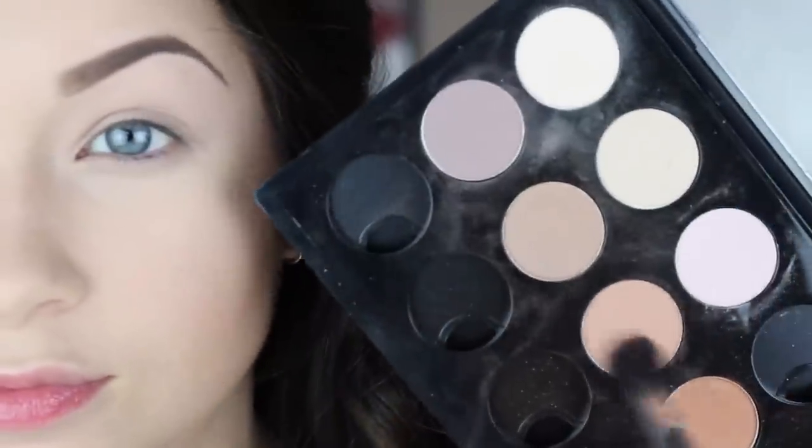Now I'm going to take a little bit of Soft Brown, which is a matte color from MAC, and I'm going to apply this into my crease as my transition color. This color is really crucial to help all the other colors blend together, so I'm just taking this on a big fluffy brush and making it nice and light and seamless.